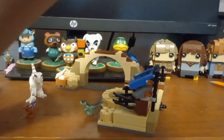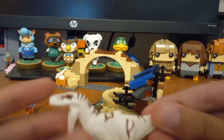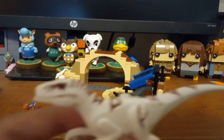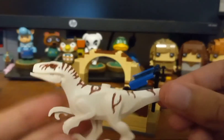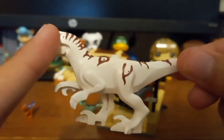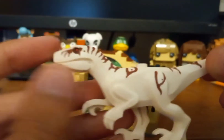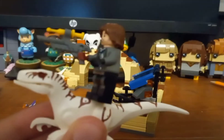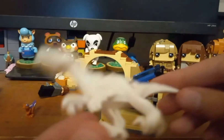So now we can move on to the dinosaurs, which really in Jurassic World sets is the most interesting part. We start off with the Atroraptor. This is my first raptor piece — I don't think I have any other ones. It's a pretty interesting color: white with some brown stripes and a red eye. His mouth kind of opens a little bit. He has like one stud on top, so a minifigure can ride him hypothetically, which is pretty cool. He can fit on some studs. I think it's pretty cool that I have this one.